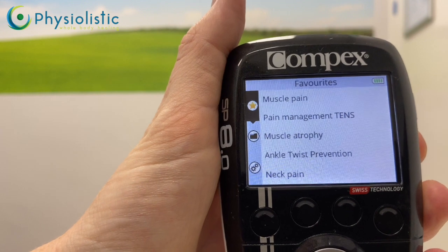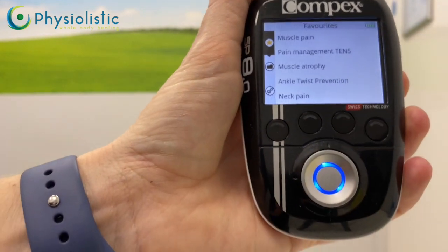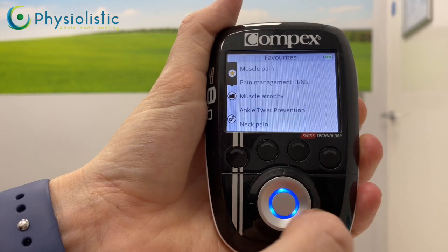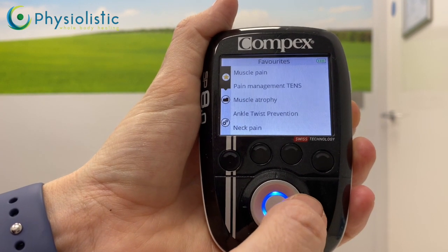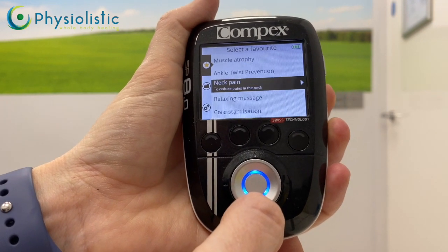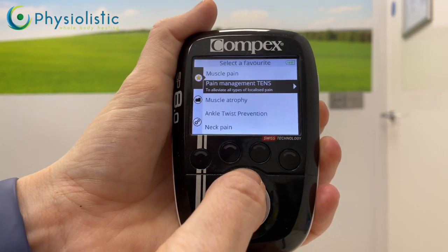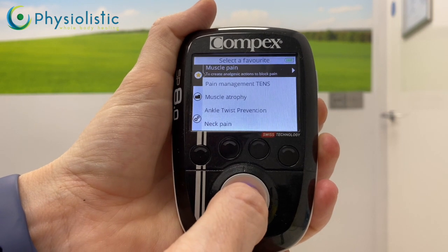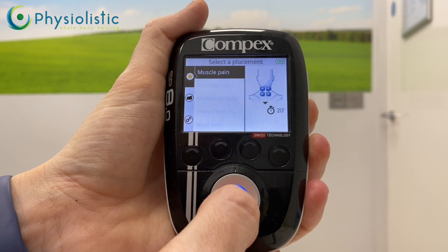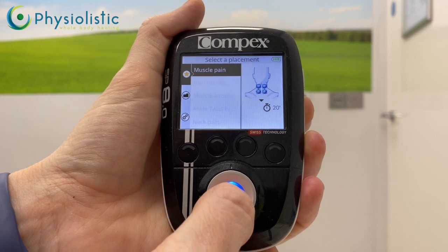Those starred programs are your most frequently used programs. To navigate, use the across button on the right-hand side to push across, then use the bottom button to scroll up and down — that's a click. If you want to select muscle pain, push the middle button and it goes straight into the default muscle pain program.